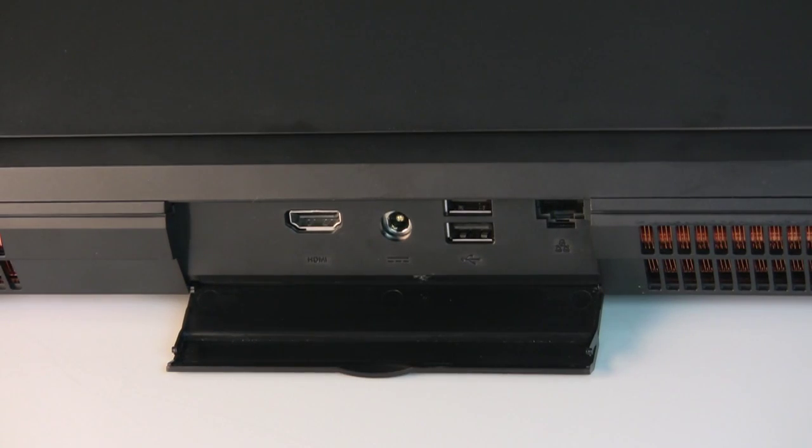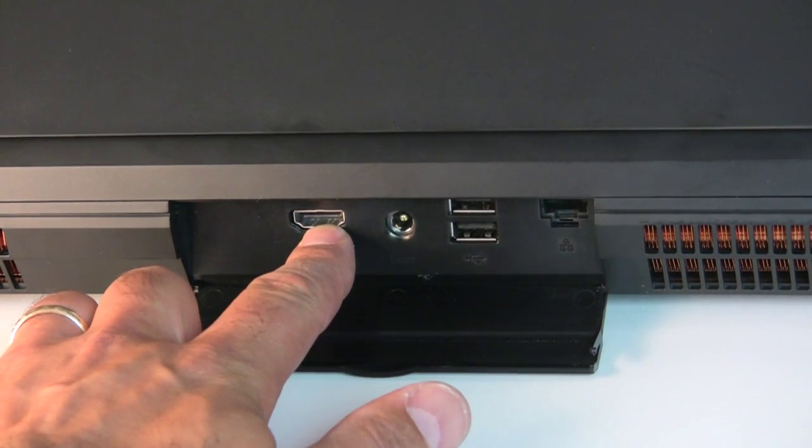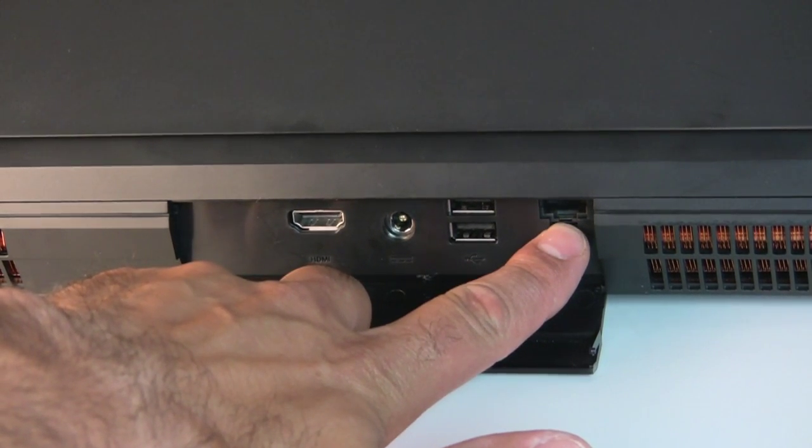On the back side of the system, behind this hatch, is an HDMI high-def video output port, a power jack port, a pair of USB 2.0 ports, and a Gigabit Ethernet LAN port.